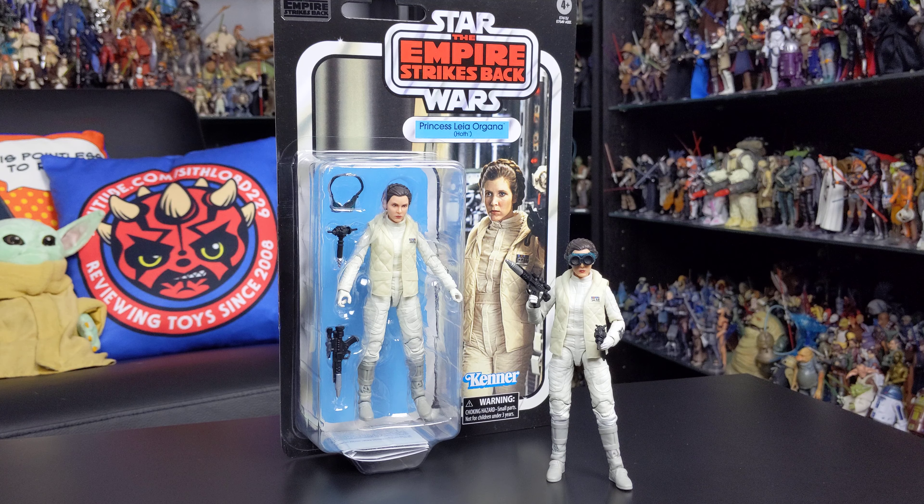From what I can tell there are no differences between the three figures, so whichever one you decide to pick up it's going to be the same — it's really just the packaging that differentiates each release.